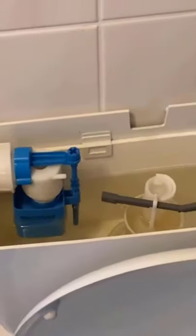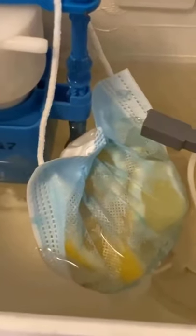After that, it should look like this. Hang the whole thing in your cistern, and every time you flush, you have fresh lemon scent in your toilet. That smells good!